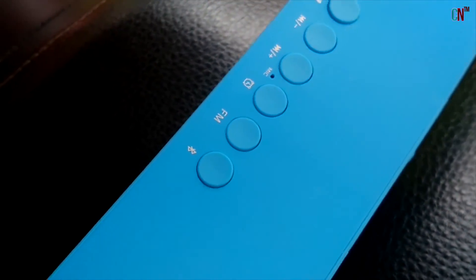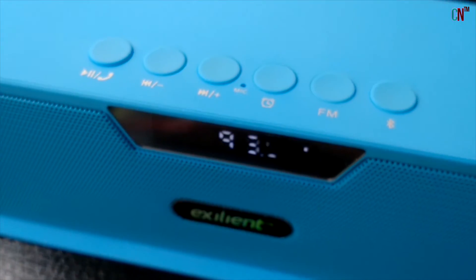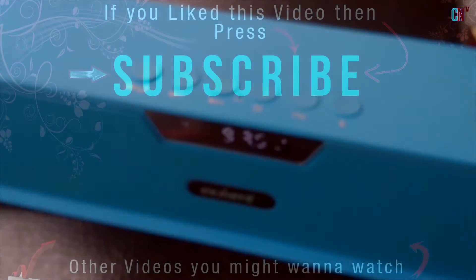I hope my review helped you in making a proper decision. If it did, please don't forget to like and subscribe to my channel. Until next time, thanks for watching!